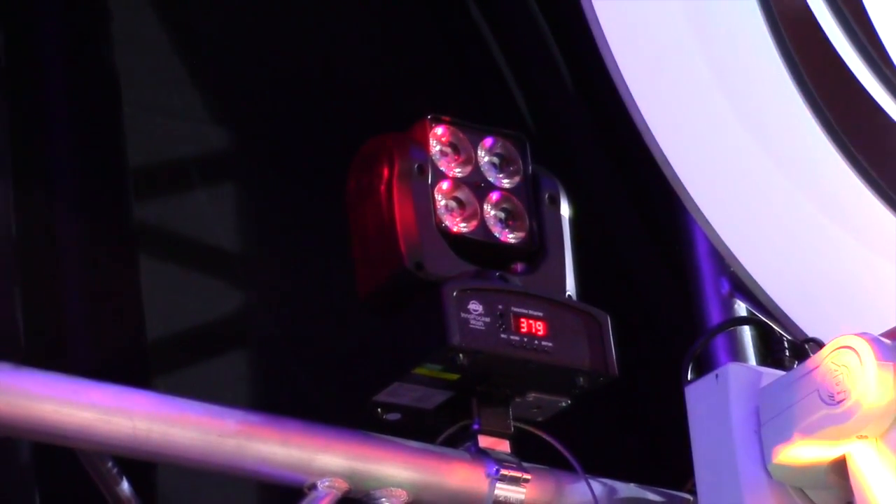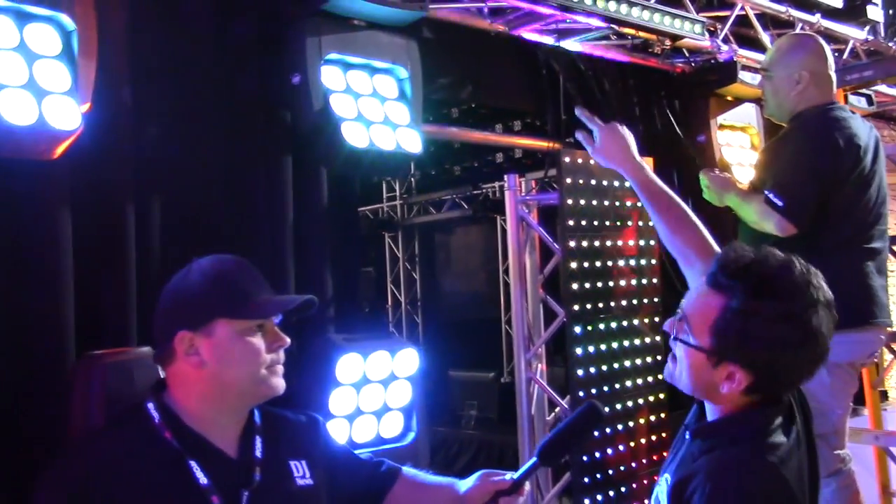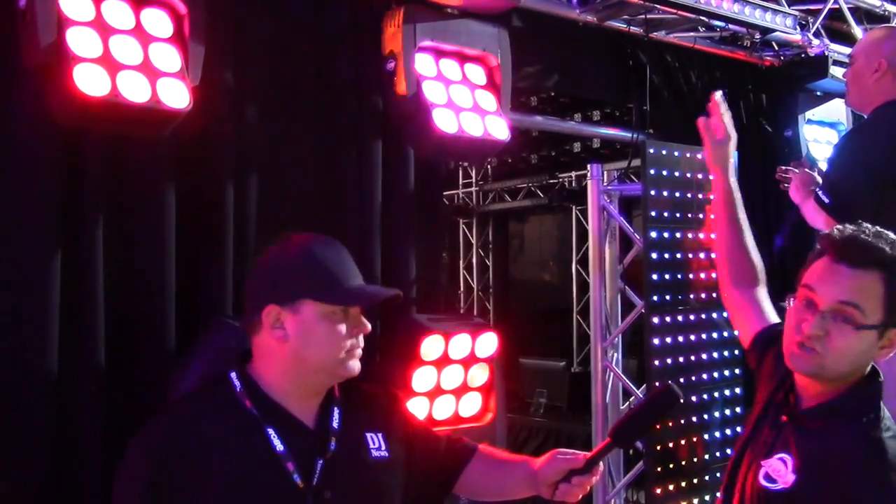Just like the other pocket series, you can use the remote control, run it on standalone, or use DMX. And instead of just single color mixing, it does diagonal color mixing, so you can control the two crisscrossing LEDs with each other — you can have red and blue together and create some really cool eye candy effects.